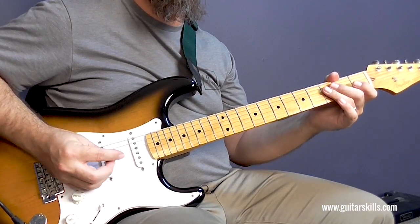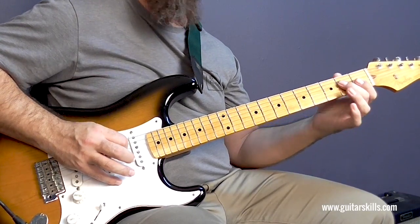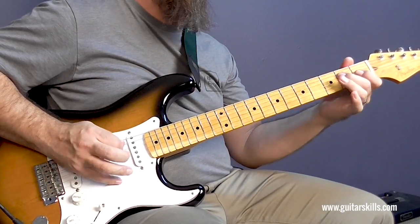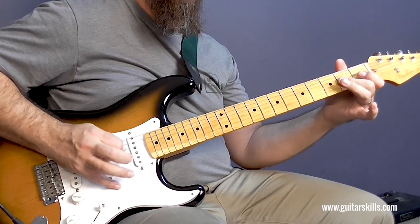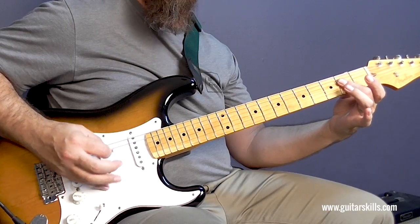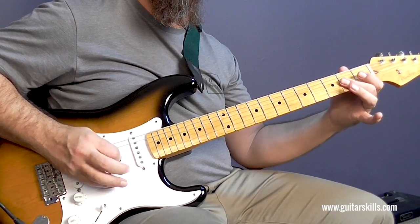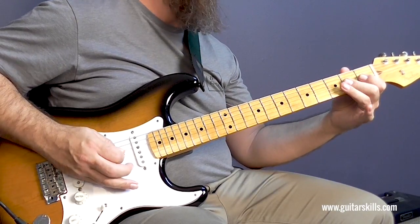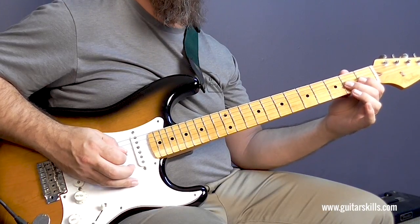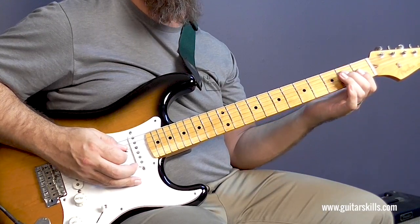Make sure you use those pull-offs like I showed you: pick, pull, pick, pick, pull. Then for this part, I'm using my middle finger. You can see that I'm rolling it — I'm not leaving it on both notes, because then both notes will ring out at the same time. So instead I'm rolling it. I play the second fret on the D string, but then I roll it down slightly to play the second fret on the G string, and when I roll it I'm no longer fretting the second fret on the D string, which is why it stopped ringing.